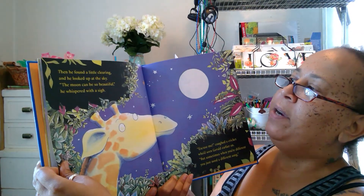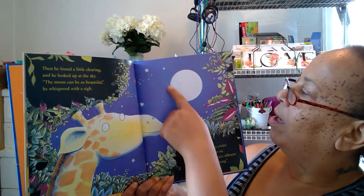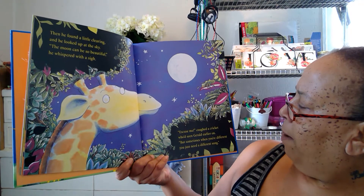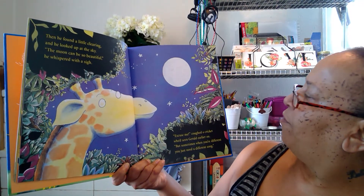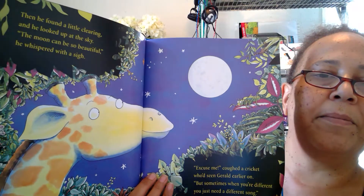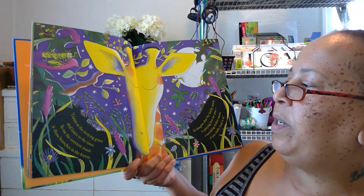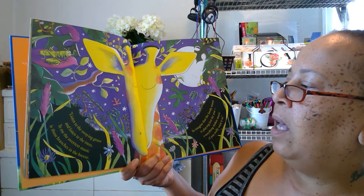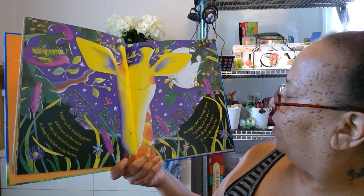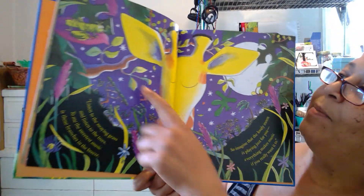Then he found a little clearing and he looked up at the sky. 'The moon can be so beautiful,' he whispered with a sigh. Aww, that is beautiful! 'Excuse me,' croaked the cricket, 'but sometimes when you're different you just need a different song.' There's the cricket — he's helping Gerald feel better. 'Listen to the swaying grass and listen to the trees. To me the sweetest music is those branches in the breeze. So imagine that the lovely moon is playing just for you — everything makes music if you really want it to.'